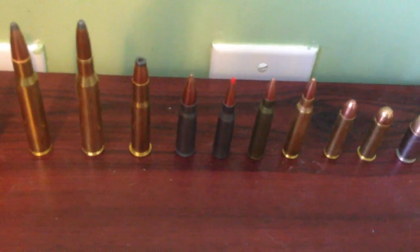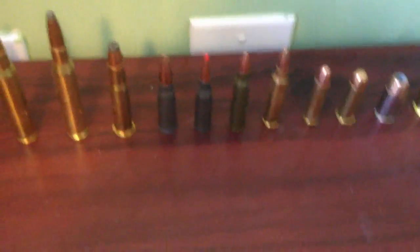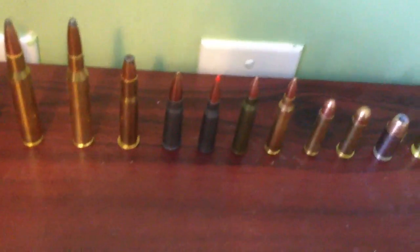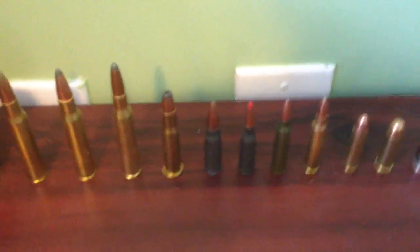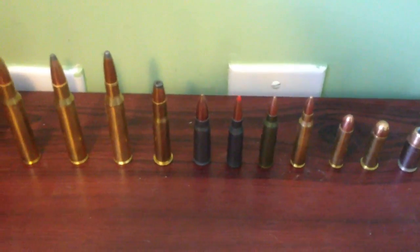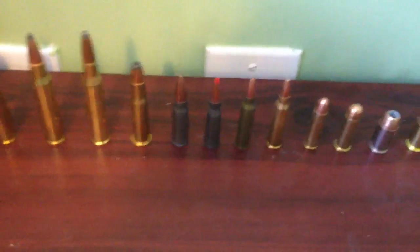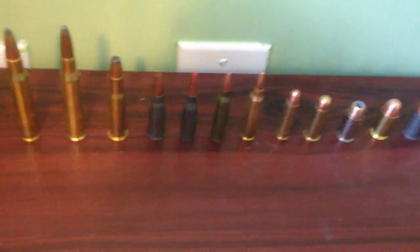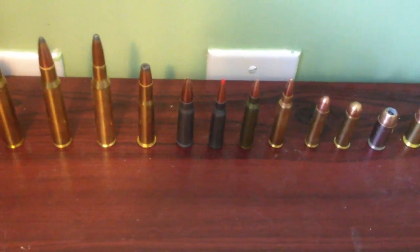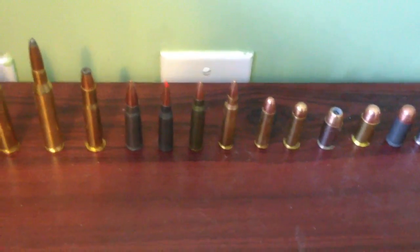The 7.62x39 round does pack a little bit of a punch if you're not used to firing. AR-15s have nothing like the kick of an AK — an AK can kick depending on what kind you're shooting. That 7.62x39 is a powerful round, which is one reason the AK is, to some people, a superior weapon to the M4 that we're using now in the U.S. military.